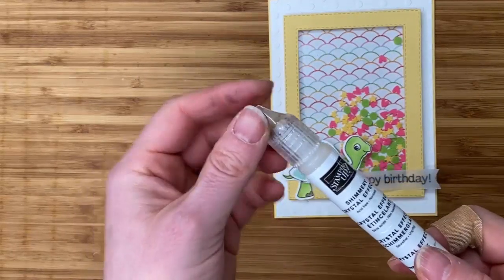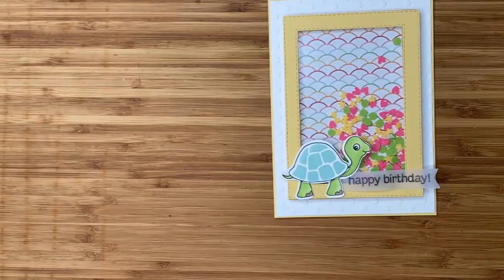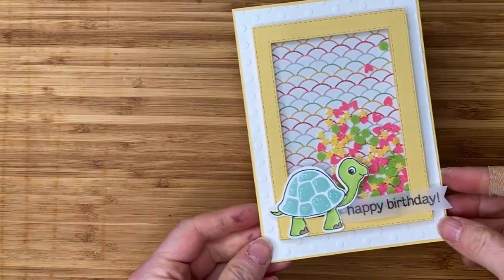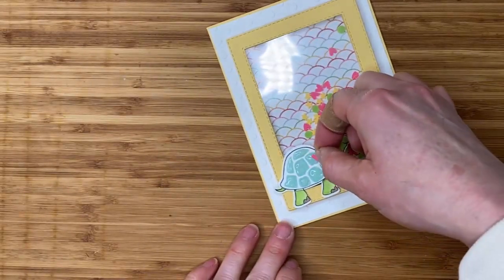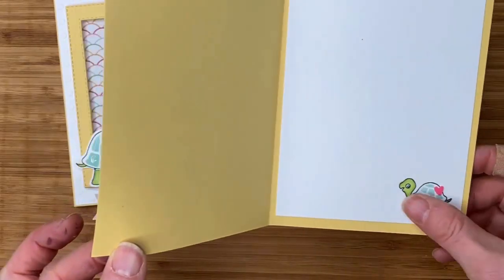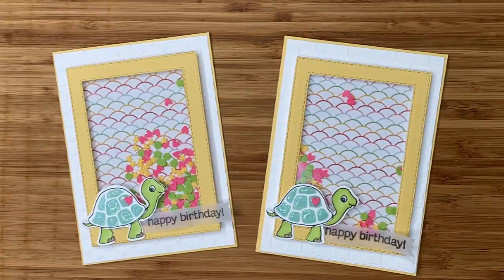The last step is to use the Shimmery Crystal Effects. If you look at my finished sample, you'll see the turtle has a beautiful shiny shell — you could do it over the whole shell for one big shiny surface, or on each individual element of the shell. Once you have that on it will take a few hours to dry, so just leave it alone. I've opted to drop one of the little hearts from the shaker shapes right into the crystal effects; you could let it dry and glue it on later if you prefer. Inside the card you could stamp the little baby turtle and add more words, and I added another little heart to the front. I hope you enjoyed this — make it as a one, two, or three-year-old birthday card or even a welcome new baby card. This is Jackie Williams, thanks for joining me today, bye bye!